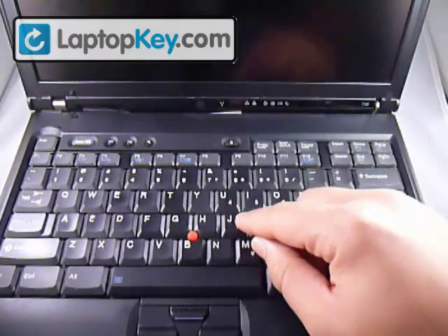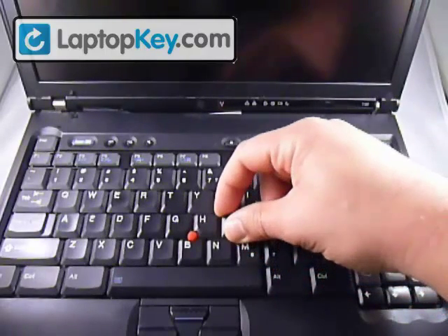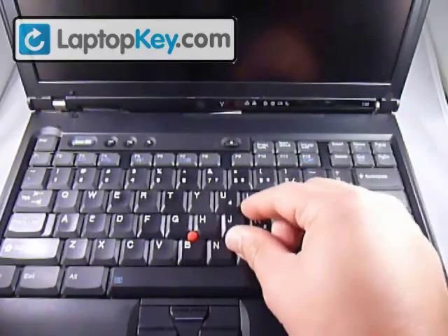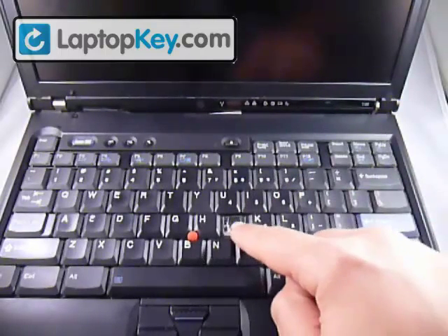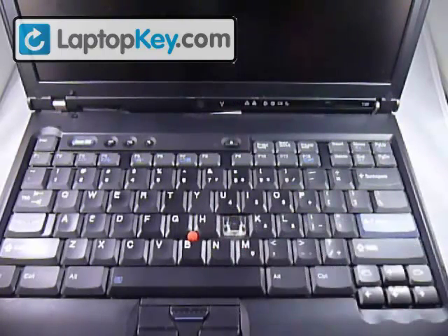The best thing to do is to use your finger and just pick up on the corner, hear a little click, and go to the second corner and hear another click, and you just remove the key. Now you can see that this is the hinge style for this keyboard, and you can compare that hinge style to the regular key on our website.